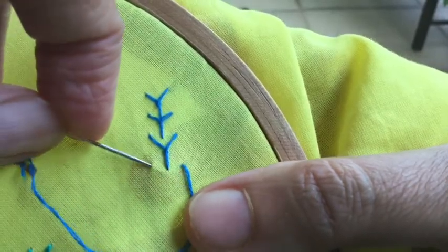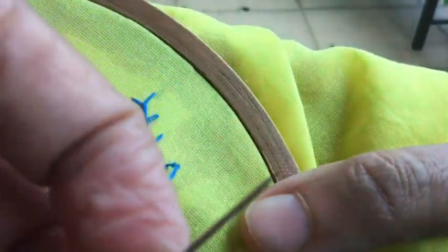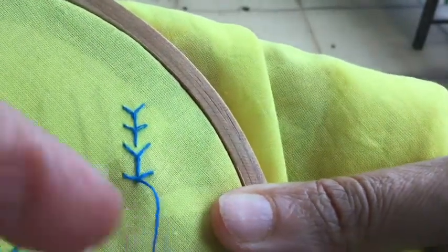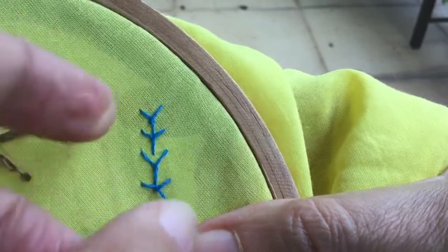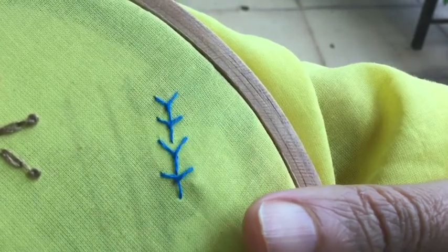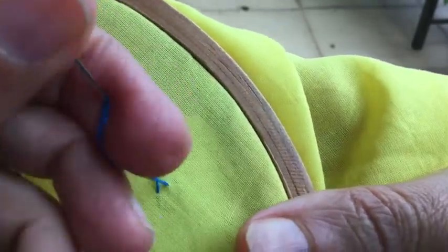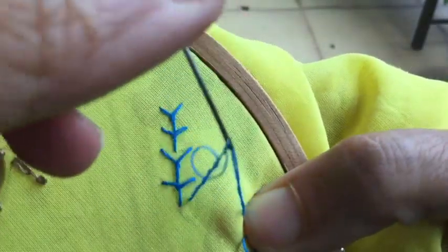These are simple variations of the same basic stitch that we have learned, and the variations make it very interesting because they create a different look altogether. You can try different things with it — reduce the distance or increase the distance between the two arms. Here I have reduced the distance between the two arms.